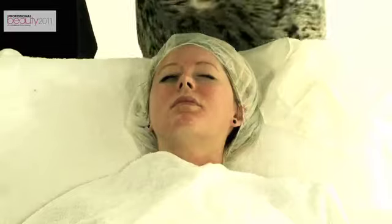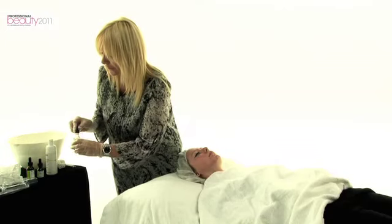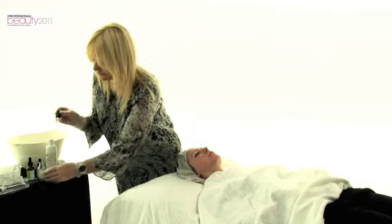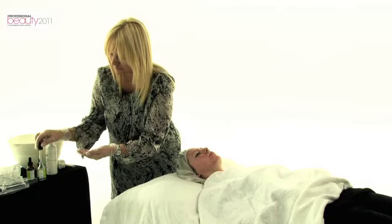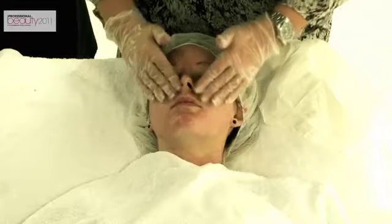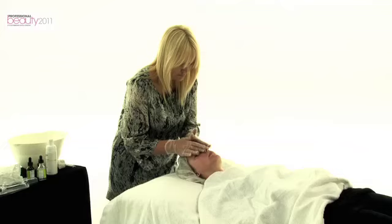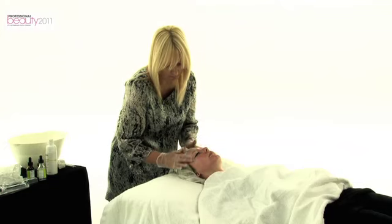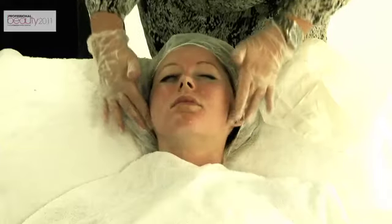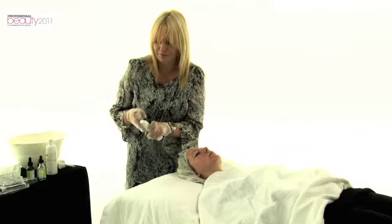You can now use hydrating B5, which is going to hydrate the skin — it's a moisturiser. I'm going to finish on the skin with a sunscreen, which is an SPF.